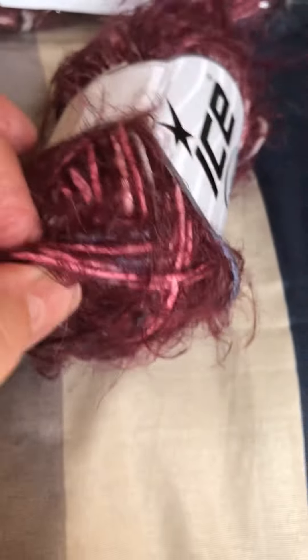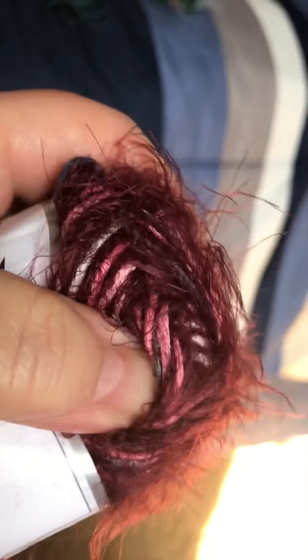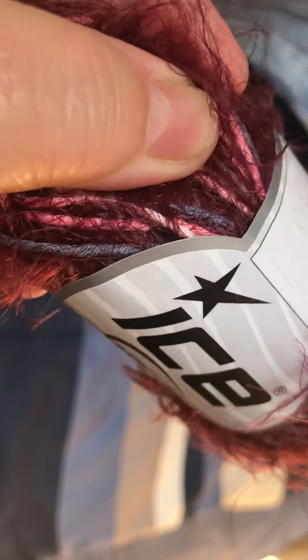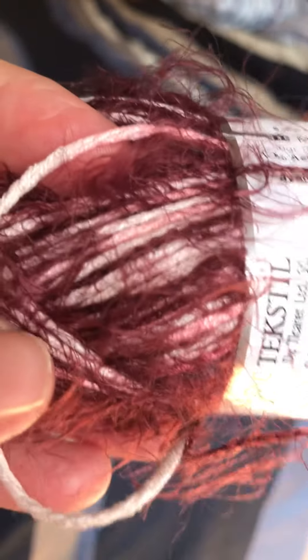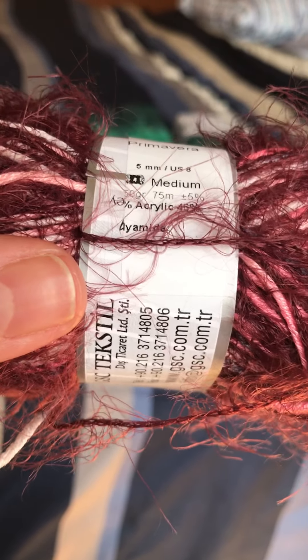When you look at this yarn in the light, you can see it has pink, blue, and white colors mixed in. It's made of two different strands — you've got the pink and white, and then a thinner chain-spun strand.